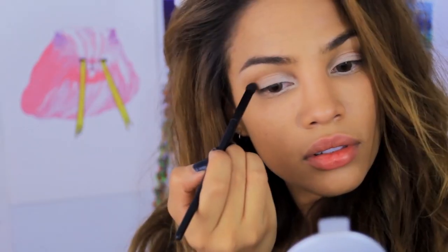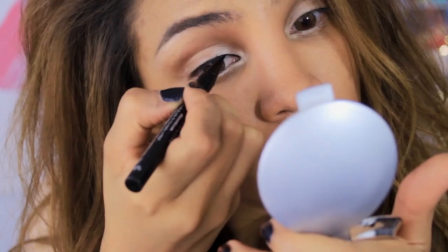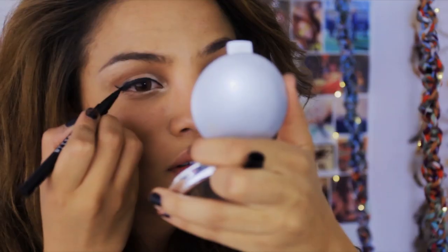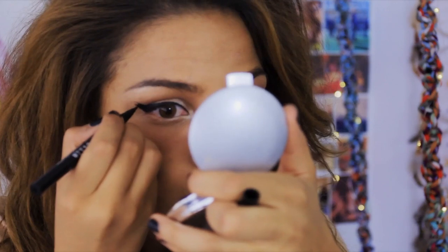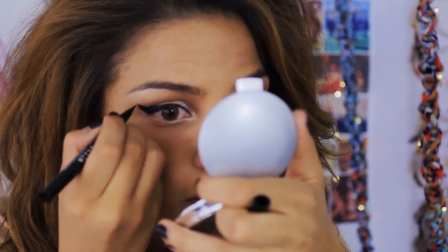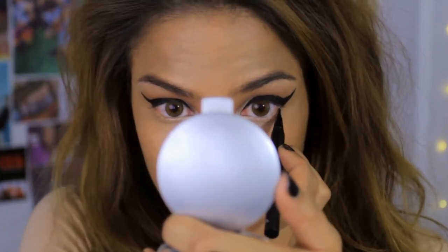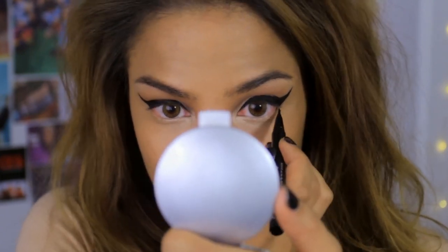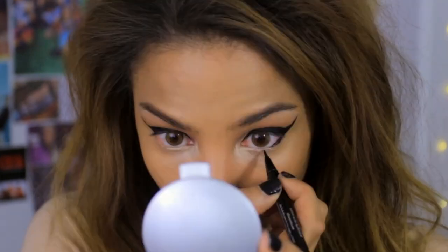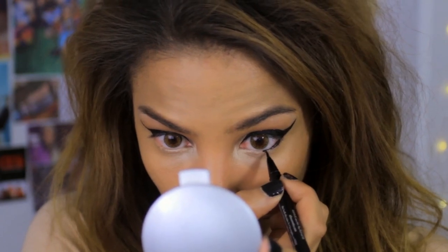For the crease I added a warm brown eyeshadow color. For eyeliner, I did want to go dramatic because it's a cat, so I added a really thick line above my lash line and then I brought my wing up almost towards my eyebrow — I winged it out that far. On the lower lash line I also added some black eyeliner.